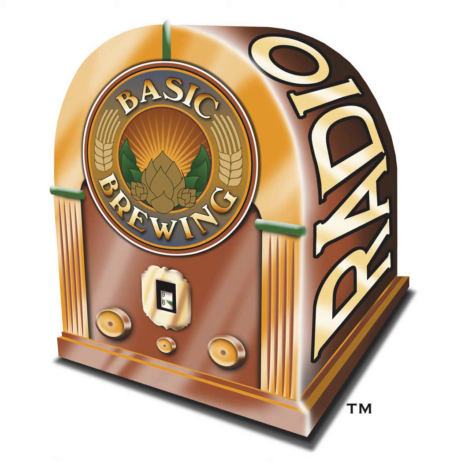Welcome to Basic Brewing Radio for Thursday, May 27th, 2010. I'm James Spencer. Here at Basic Brewing Radio, we're all about home brewing. This week, Kai Troister joins us to talk about one of his favorite subjects, decoction. Decoction mashing is an advanced and somewhat controversial brewing technique steeped in tradition. We get Kai's take on the topic, and I get to do a taste test to see if I can detect the difference decoction makes.